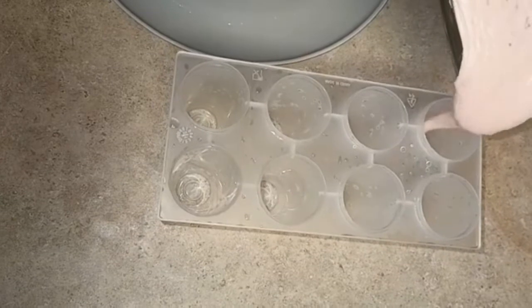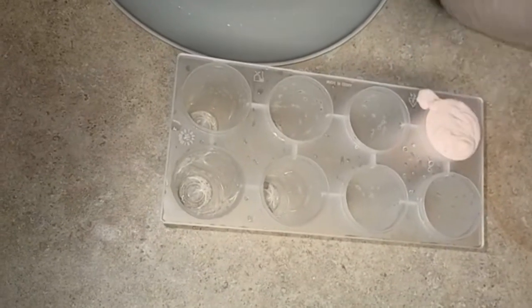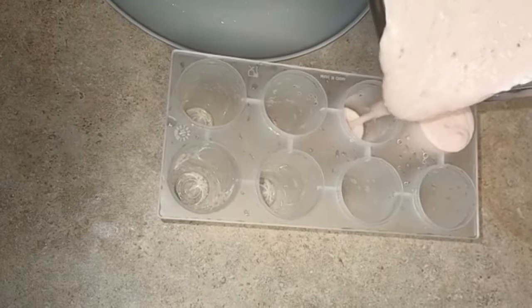Now that we've blended everything, we're going to pour it into our popsicle mold, and that's what I'm doing right now.